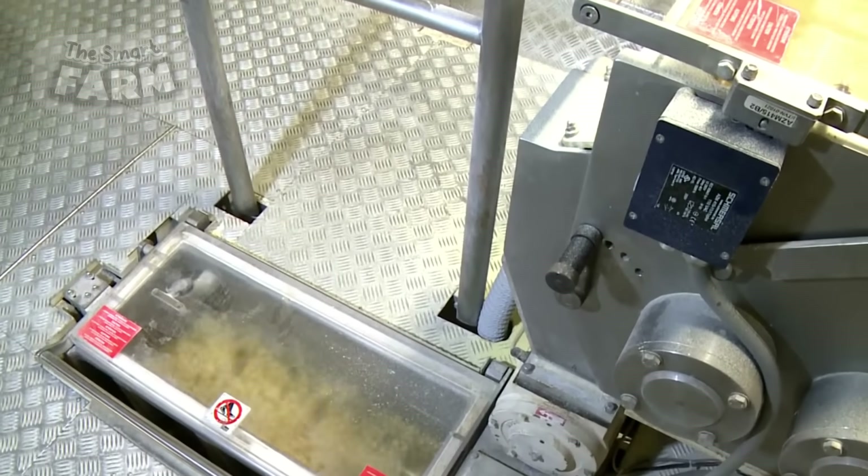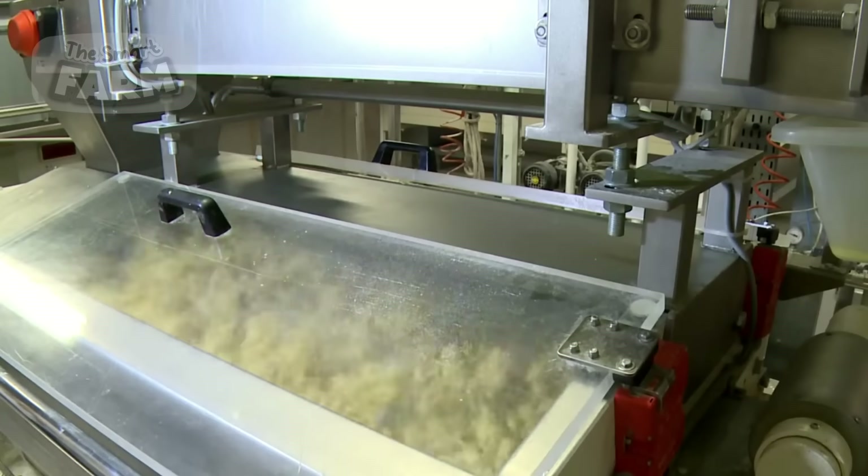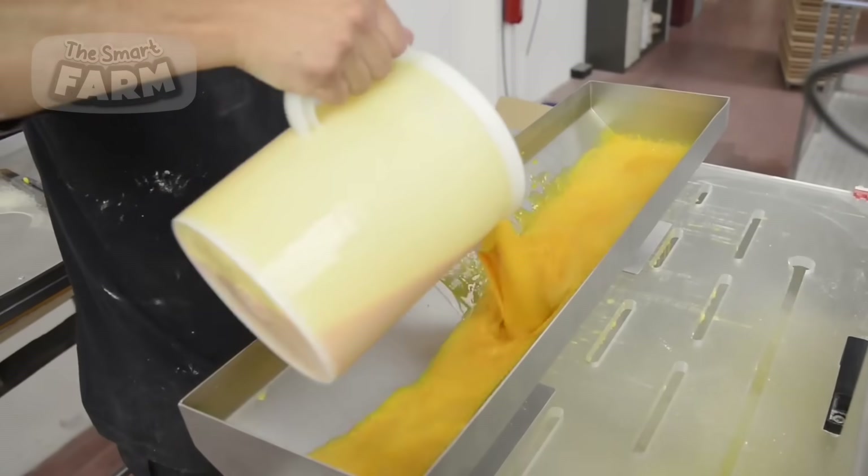Once the semolina is ready, it is conveyed to the mixing area, where it is combined with water and eggs to form dough. Industrial mixers, capable of handling several tons of semolina at a time, mix the ingredients thoroughly.